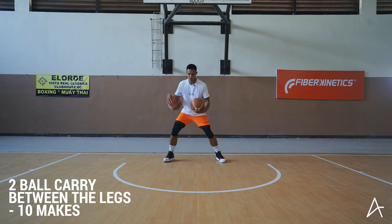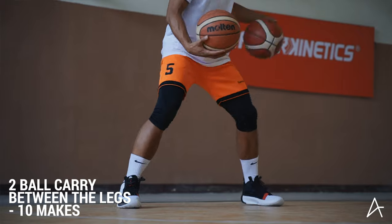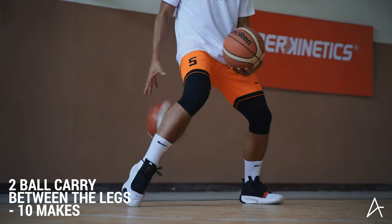Now we'll go between the legs. One, two, three, four, five, six, seven, eight, nine, ten.